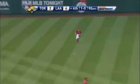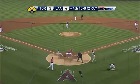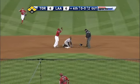Into center field, Incarnation will score. Here comes McDonnell around, the throw to the play — he is in there, under the tag. Davis now caught off first in the rundown, headed to second, and he is safe.